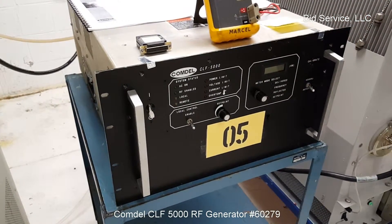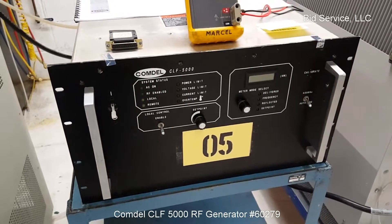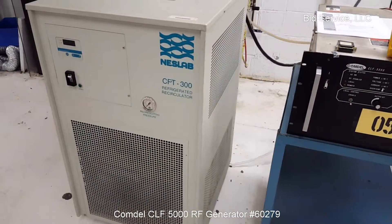I'll show how the instrument is powered up. First, this is a water-cooled instrument requiring a minimum of three gallons per minute at 20 degrees C.